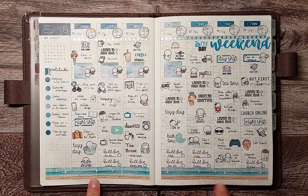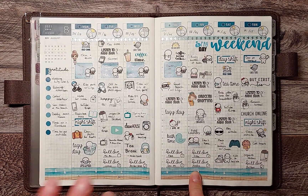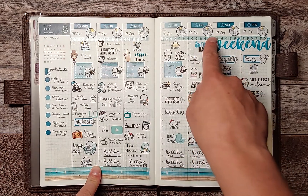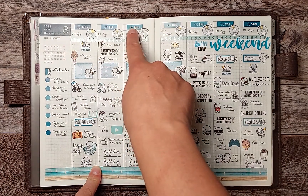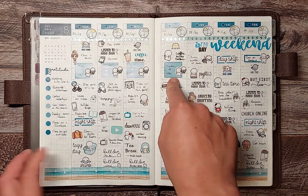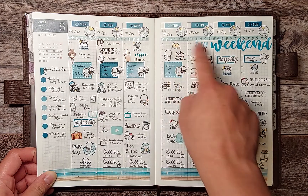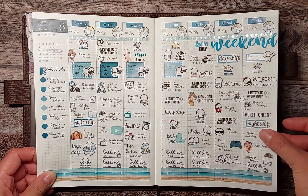I had gotten some washi tape from the Washi Tape Shop as a sampler in one of the Made in Canada sales, and I paired it with some more Christian Designs date covers and boxes and a lot of other deco. The washi up here is from Once More With Love, and then a weekend banner from the Prairie Planner.